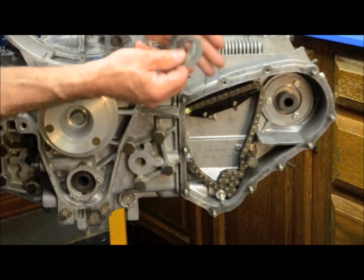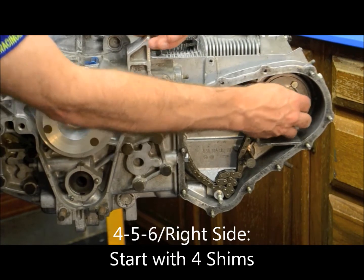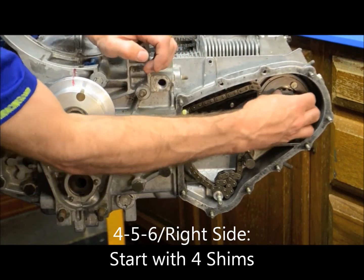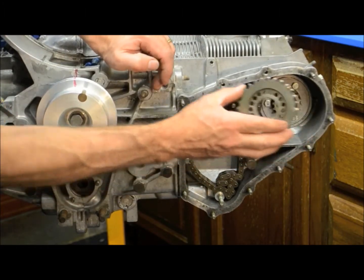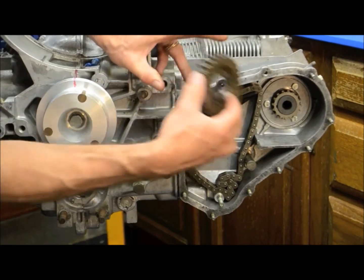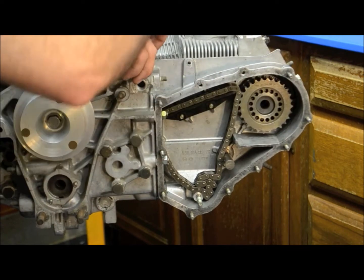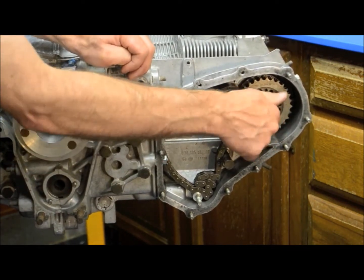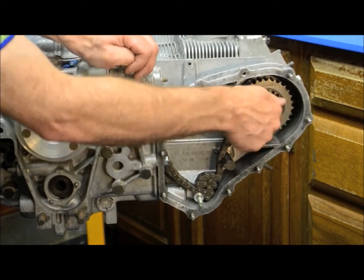On the 4-5-6 side I use four shim washers to start. Inner sprocket again without the Woodruff key. Outer sprocket goes on next — on the 4-5-6 side the outer sprocket is mounted so that the flat side is out. And again I'm just going to put a small torque on it just to make sure that everything is properly seated.